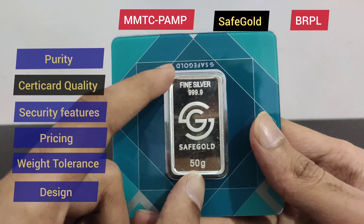Now we will rate BRPL certicard quality. For BRPL, the certicard is matching with the bar. For certicard quality, BRPL gets 4 points. So the second round is finished: MMTC PAMP and SafeGold both scored 4.5, and BRPL scored 4 points.